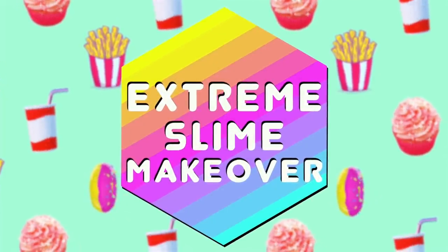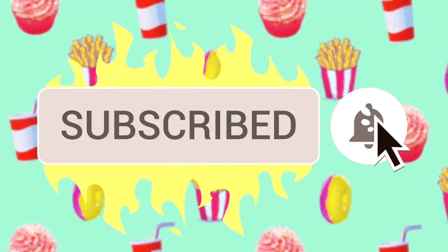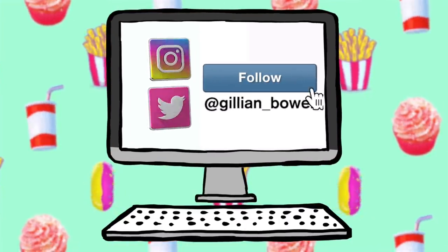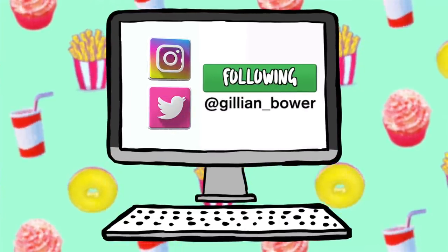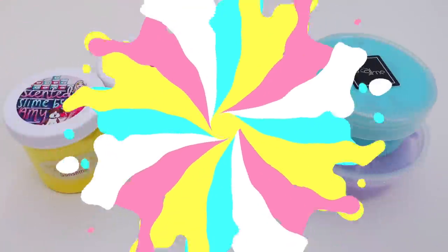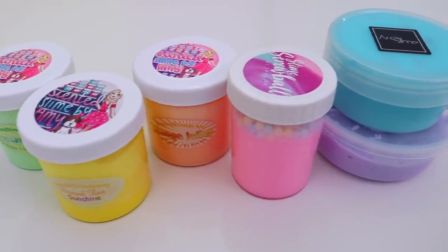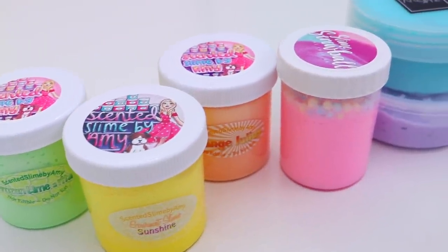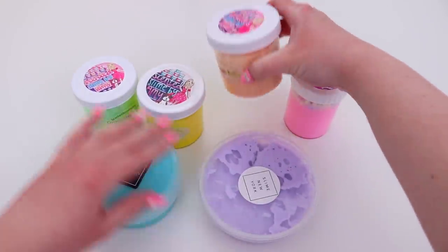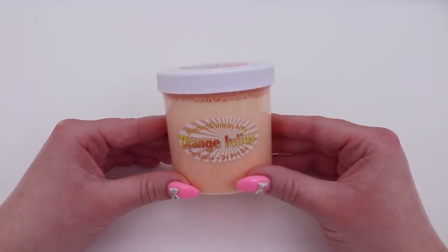Hello everyone, it's Jillian and welcome to today's super exciting extreme slime makeover. I am so excited for you to see what slime I created today. For today's slime makeover, I decided to do a rainbow theme. I picked out six slimes that were kind of similar to the colors I was looking for and decided to give all of them a makeover, bring them back to life and just see what I could come up with. I've never done a rainbow themed slime makeover and this was definitely a big challenge. These are the colors and slimes that I selected, so let's jump into it.